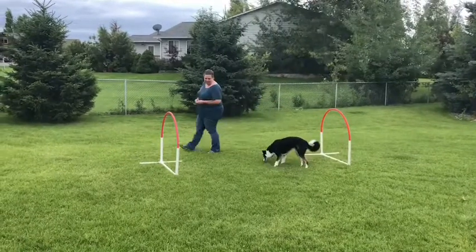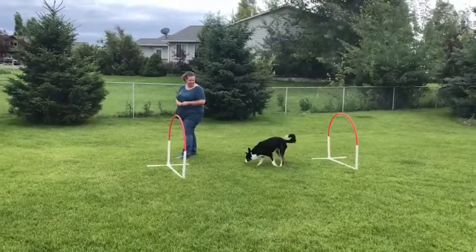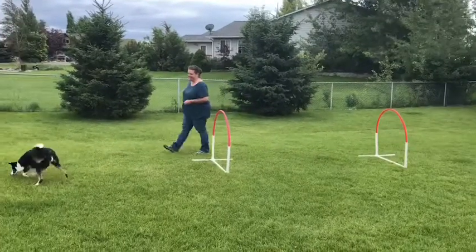She goes through the hoop, I toss the treat again, move up, and now she's going to come through this next hoop, and I toss the treat.